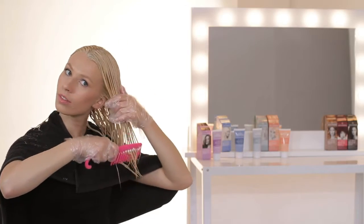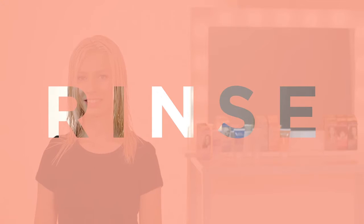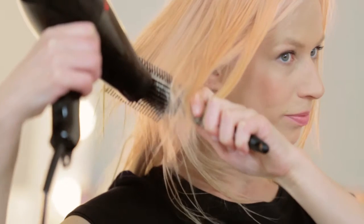After you've made sure the colour is completely combed through, leave it to develop for 20 minutes. Rinse out the colour in warm but not hot water, and once you've finished, just style your hair as you like it.